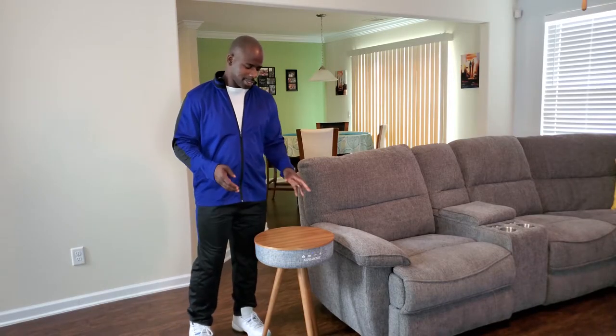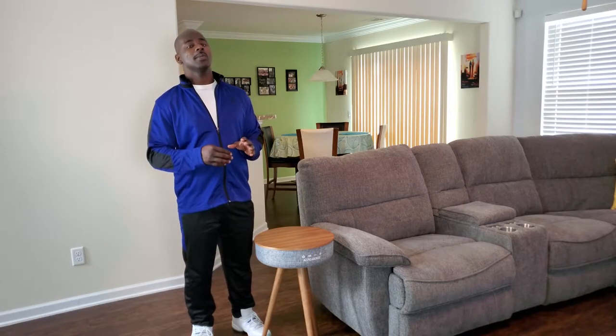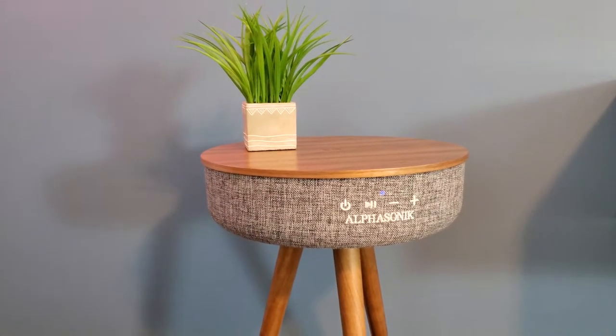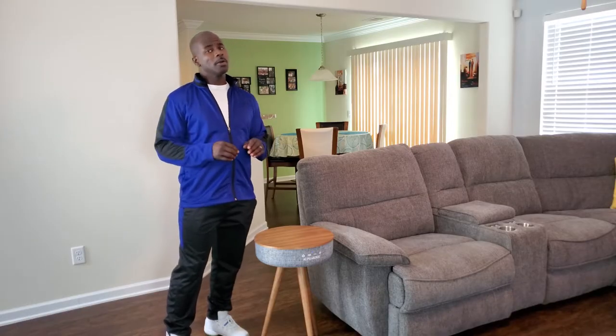Let's talk about the colors. You have a gray color, a beige type color, a black color, and a white color. So depending on where you want to put your smart end table — inside your house, your office space, or wherever — you have a color to match every occasion.